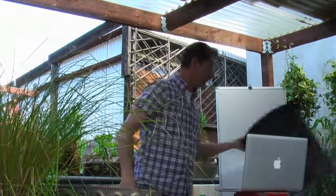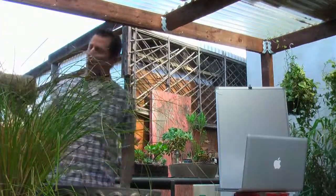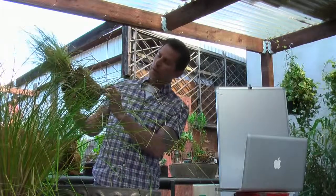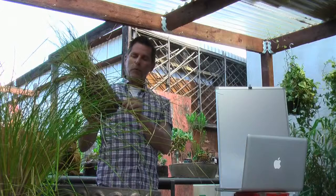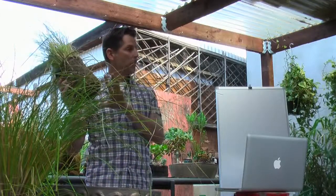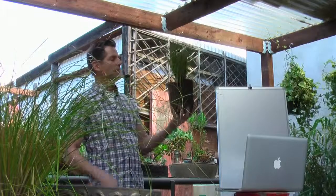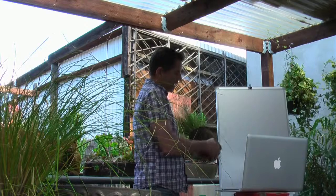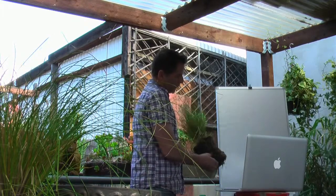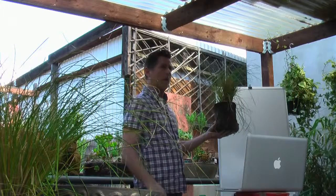I recommend breaking up the root ball of your plants. The very fine fibrous roots do all the absorption of water and nutrients. If you just put a root-bound plant in the ground, the roots will continue to grow around in a circle and not be healthy. So just break it apart like this — now we're breaking that circular root pattern, and when planted, the roots will grow away from the plant, which is what you want.